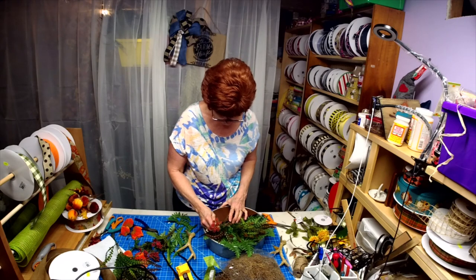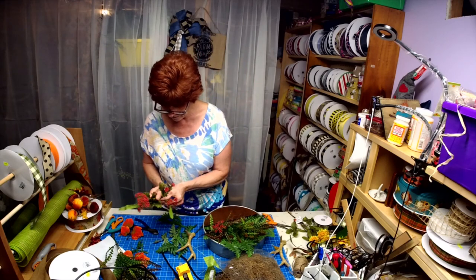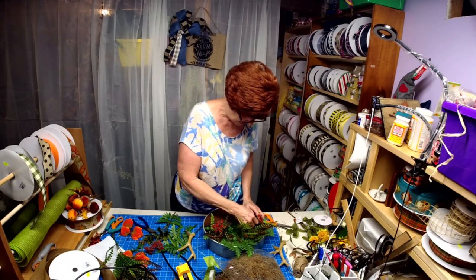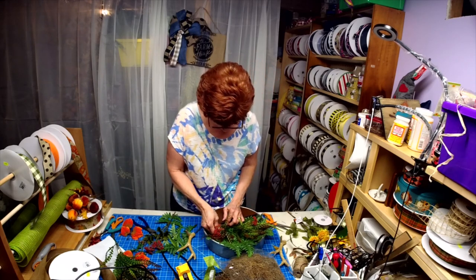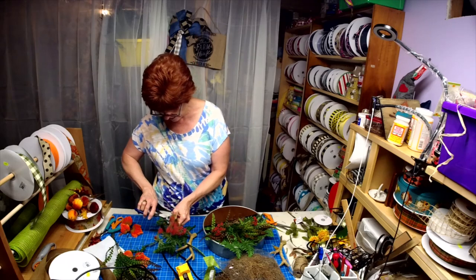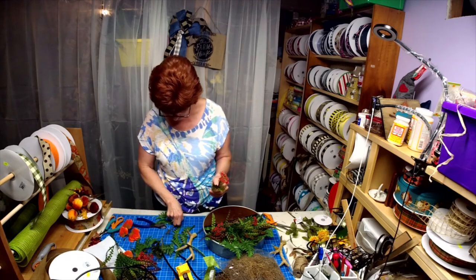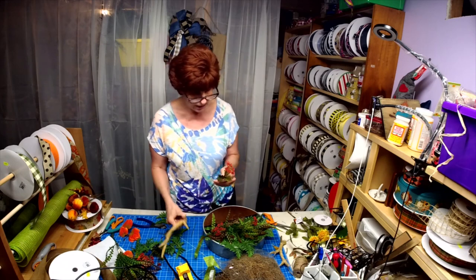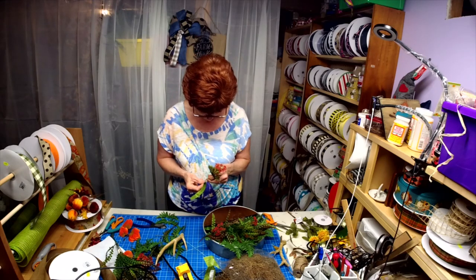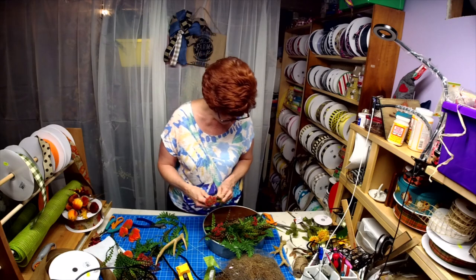I'm just looking for some different texture. I just want it to look really woodsy. Whatever you do, do not throw out the pieces you cut off, because I used those. This had rope in it and I used that to put in there so I could stick it in the styrofoam. So I always save my little pieces — that's something Lori taught us.